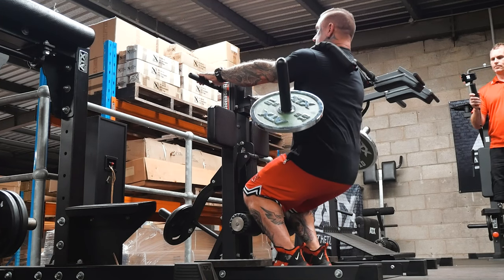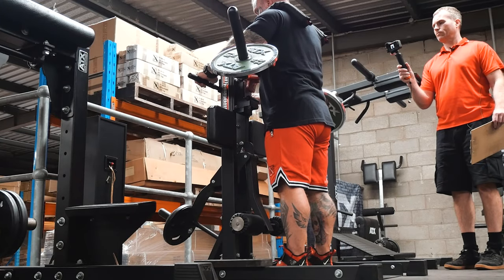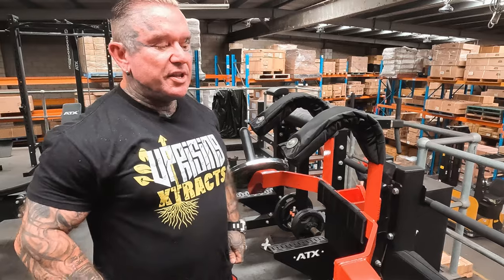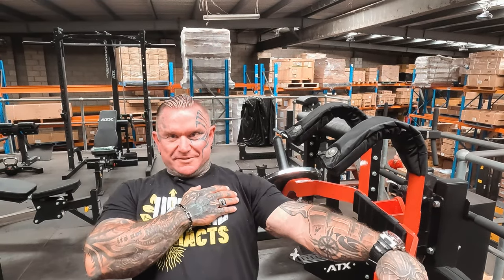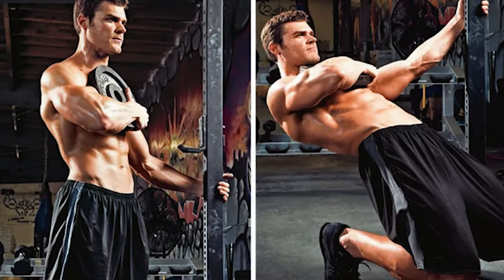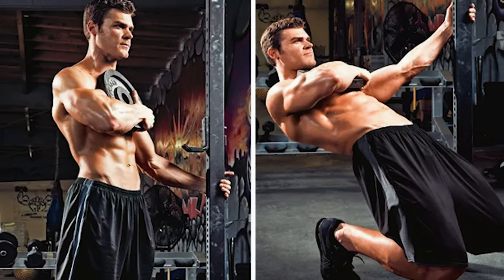I remember seeing a picture of that — it could have been Zane back in the day before this machine. I think it was pictures of Zane actually holding a plate there, doing that. Before he had the machine, in the old days, he'd have a plate on his chest, holding something and doing that motion.